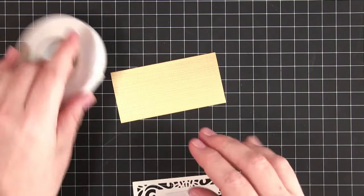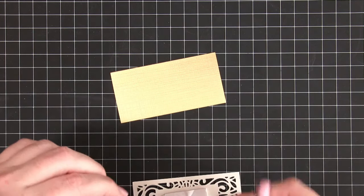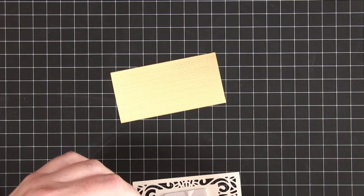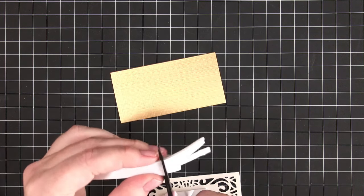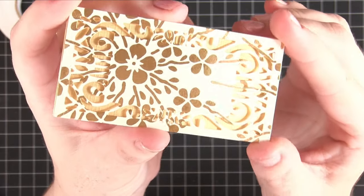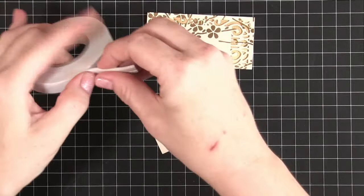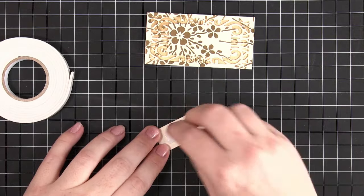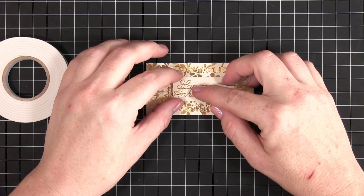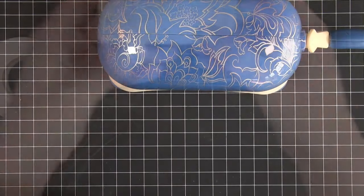I've taken some foam tape, put some in the middle, then cut it in half to get thinner strips to put around the edge piece to give some support, and I'm layering that up onto the gold piece to create a dimensional matte and layer from those two elements. The finished piece looks really effective — that little bit of dimension gives a nice shadowing. I'm then taking the Happy Anniversary element we cut out earlier and, with just a bit of foam tape in the center, popping that into the center of the constructed element. I'm really pleased with how that's turned out.